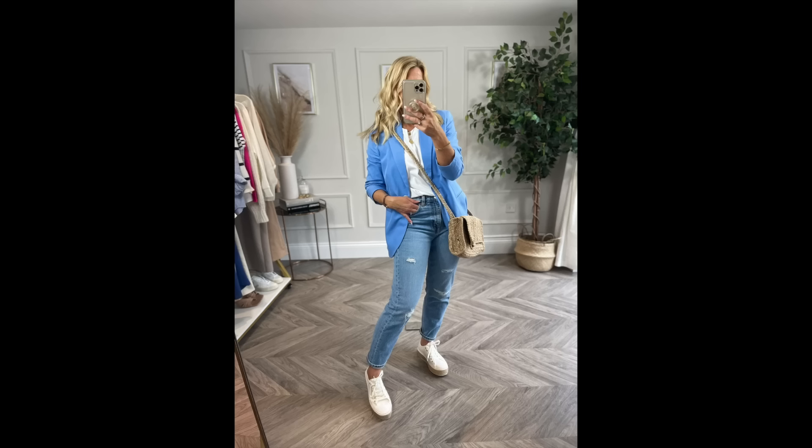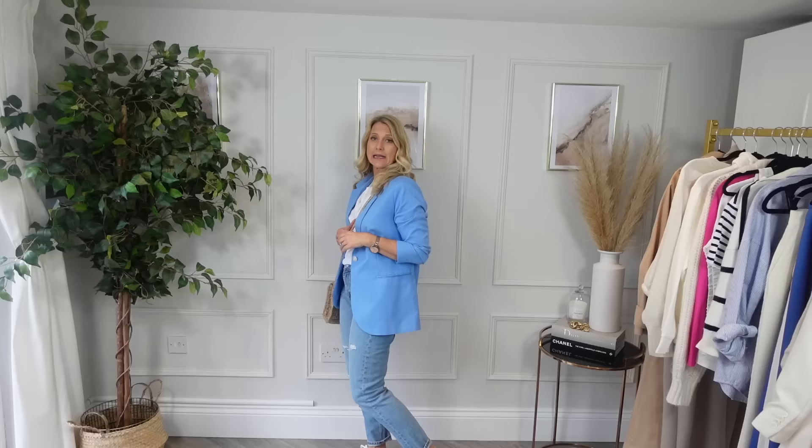Let me start getting changed and show you what I can make out of some of these pieces. Starting with the outfit I have on right now: an H&M blazer, a white Zara t-shirt with shoulder pads so that when I take the blazer off I'm still balancing out my hips with these jeans from And Other Stories, paired with a little mule. A simple change of shoes to the platform trainers and a more casual bag and I'm ready for shopping or anything casual.